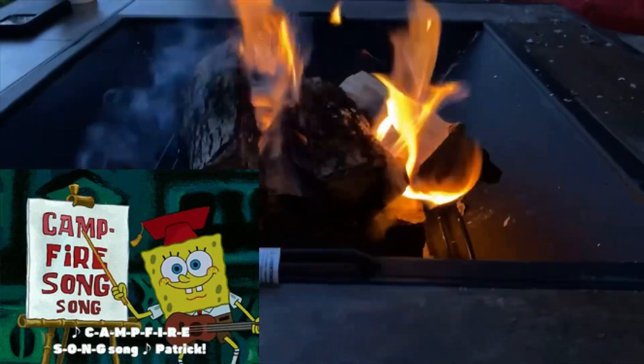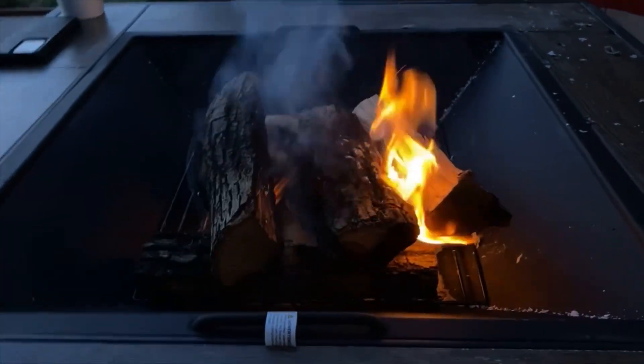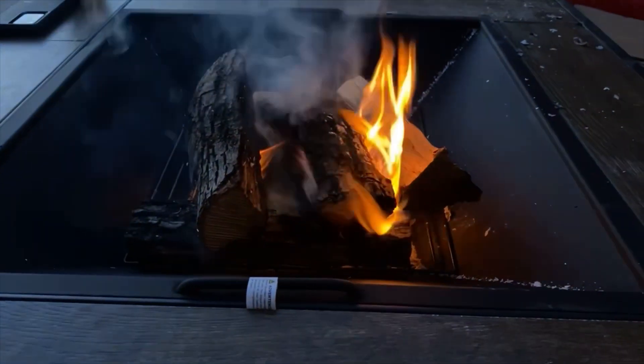Does anybody remember the campfire song? If you do, post it below in the comments — that'd be so cute!